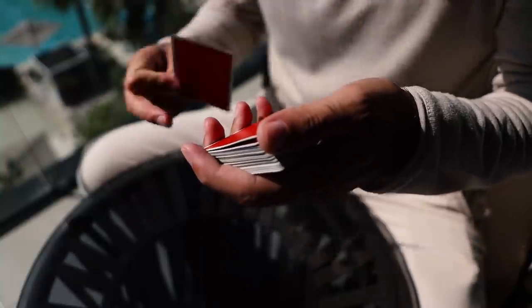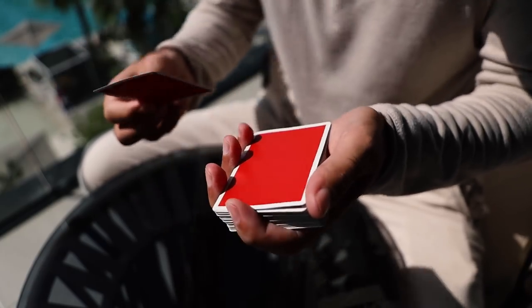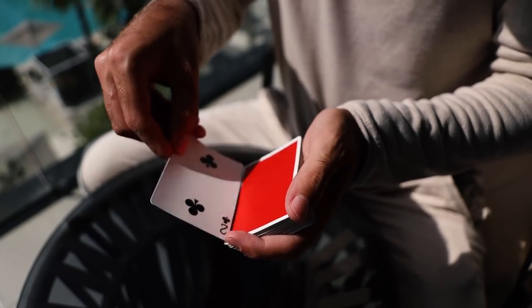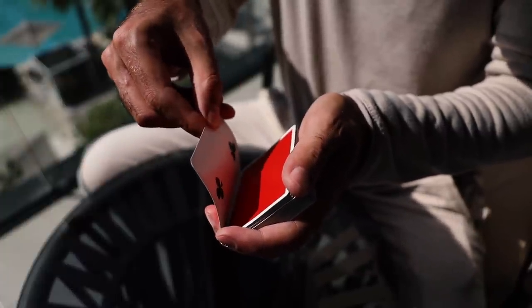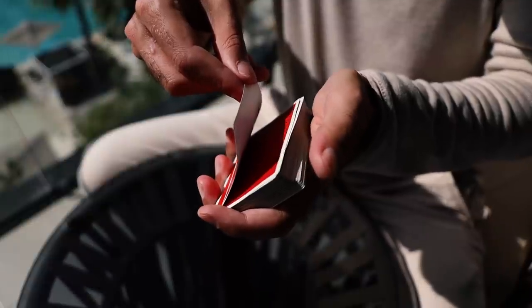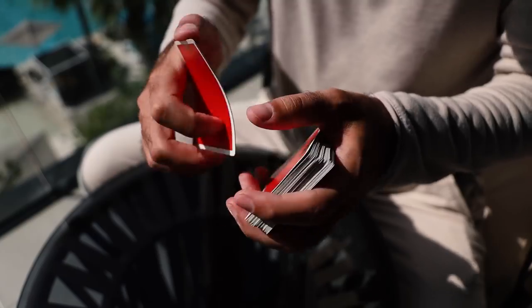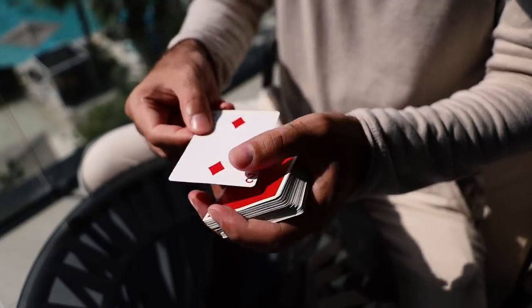Important tip: watch your thumb — if the thumb is catching the card you'll get a flash, which is no good. Make sure the thumb is out of the way. Get to the position, bend the double, pull, clear the thumb, and continue the motion. I like to think of it as doing the brush twice before the change and twice after — one, two, boom, and like that the change is done.